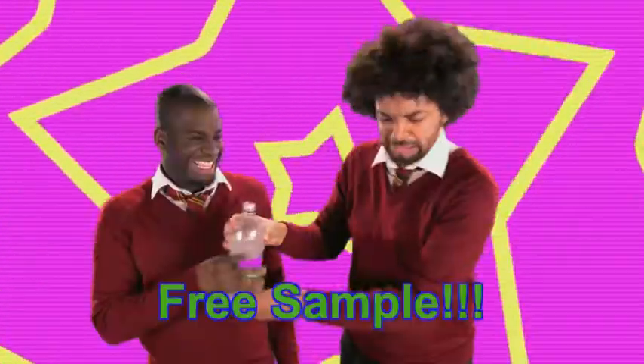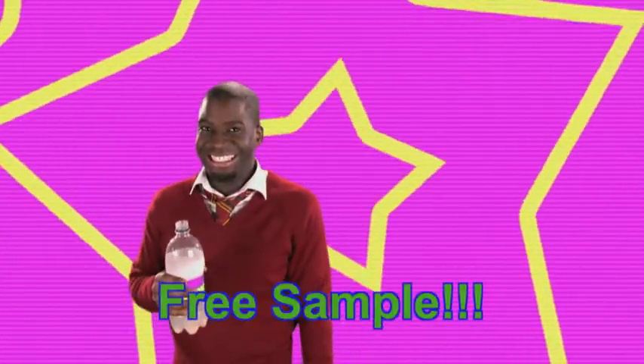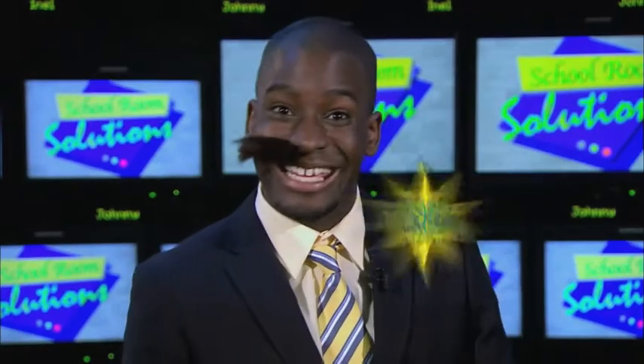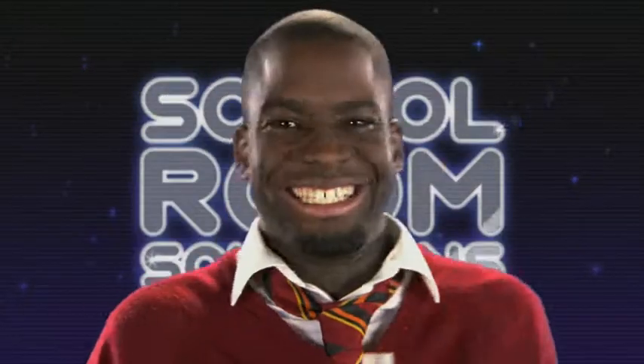You also get a free sample of our international collection, stale prawn cracker and super strength Italian garlic bread. Order today, backwash pack. Hehehe.